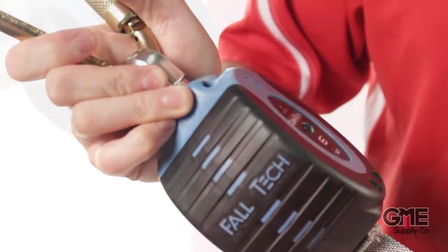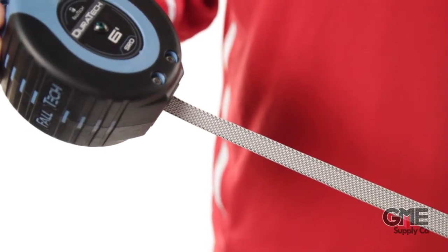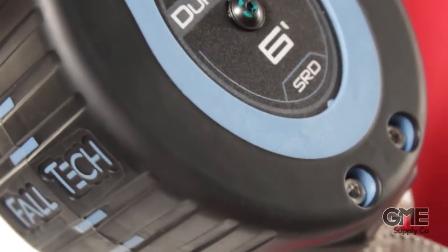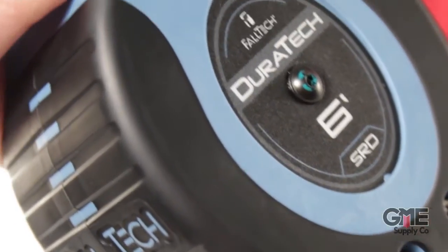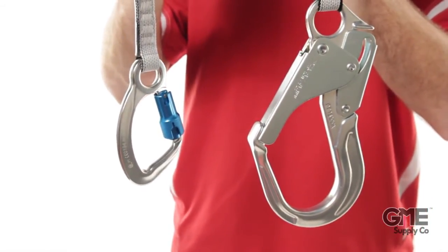This is the smallest SRD on the market with an internal inertial brake mechanism which reduces fall distance. The abrasion resistant webbing is cycle tested and there's no shock pack to get in your way. The glass reinforced polycarbonate housing is more durable than typical plastic housings, and the SRD is available with multiple connector choices to meet workplace demands.